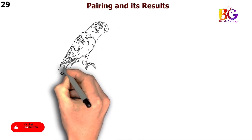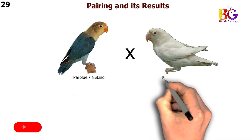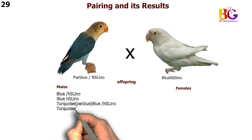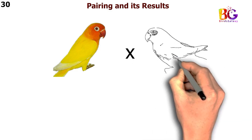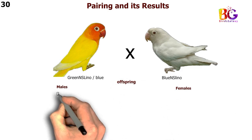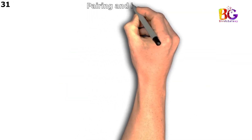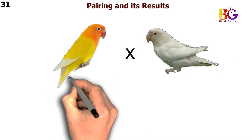In the 29th pairing we are taking par blue split Eno with blue NSL Eno Fisher. In the 30th pairing we are taking green NSL Eno split blue with blue NSL Eno Fisher. In the 31st pairing we are taking green Deck split blue split NSL Eno with blue NSL Eno Fisher.